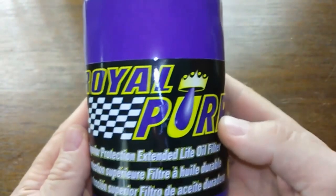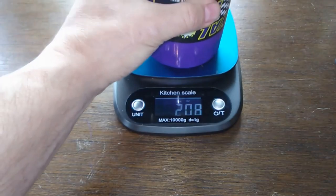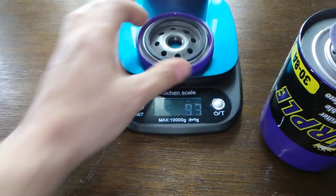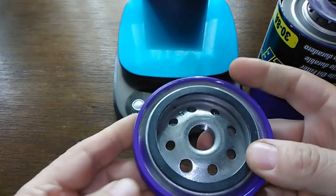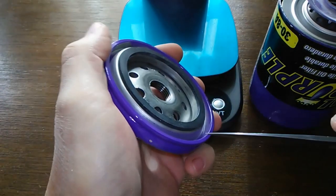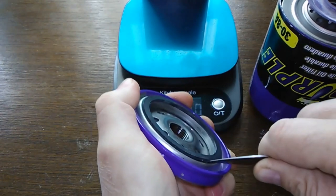Let's open this up and see what she looks like inside. Here she is cut open. Let's get her weight — she weighs 21.5 ounces. And the base plate is 8.5 ounces. It's a well-made, very heavy base plate. I want to show you the O-ring — I tried to get it off but couldn't without hurting myself.